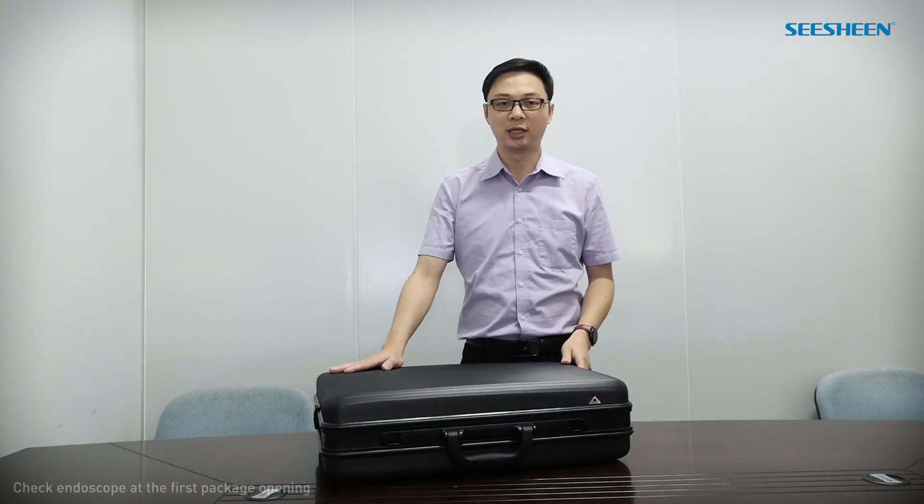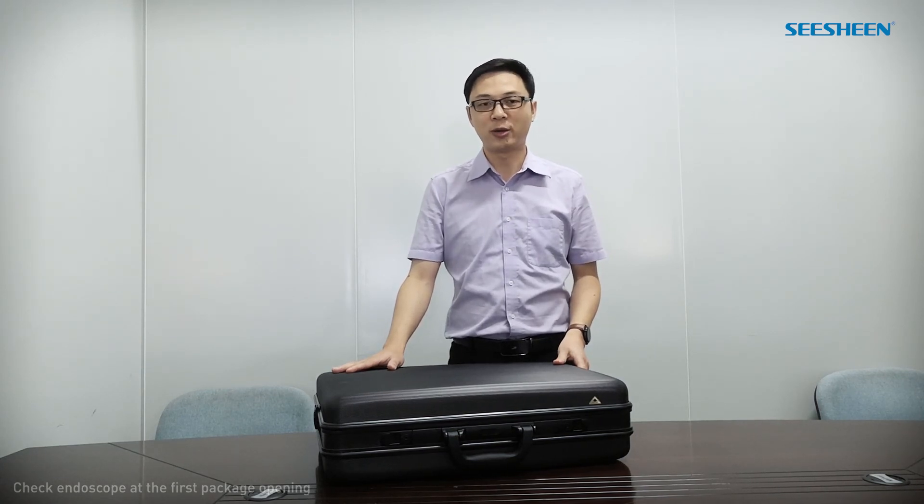Hello, this video is to instruct how to check the endoscope at the first package opening. After you receive the endoscope, please open the suitcase and check the endoscope according to the packing list and test all functions, to make sure they are in good condition and functional after a long transportation.